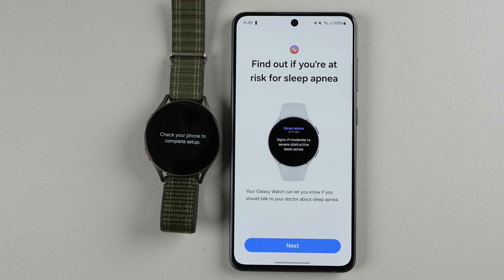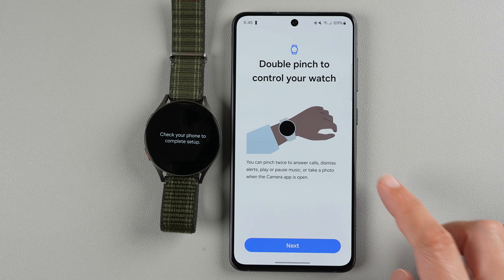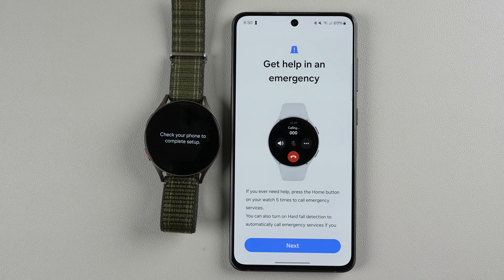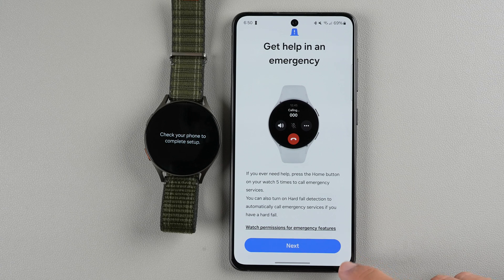It says you can find out if you're at risk for sleep apnea — that's probably only if you have the blood oxygen sensor on. You can double pinch to control your watch: pinch twice to answer calls, dismiss alerts, play or pause music, or take a photo when the camera app is open — that seems to be a new feature this year. You can also get help in an emergency by pressing the home button five times to call emergency services, and you can turn on hard fall detection to automatically call emergency services if you have a hard fall. I'll tap next.